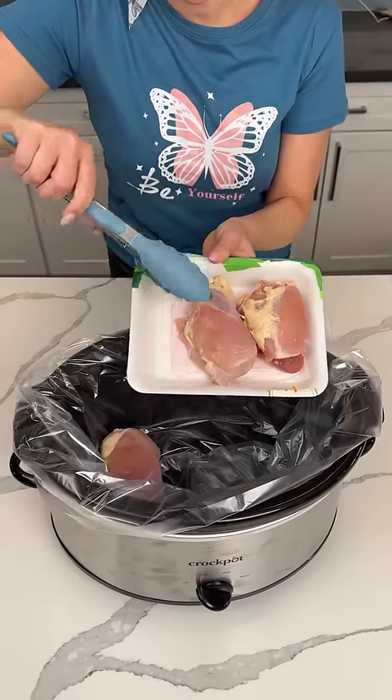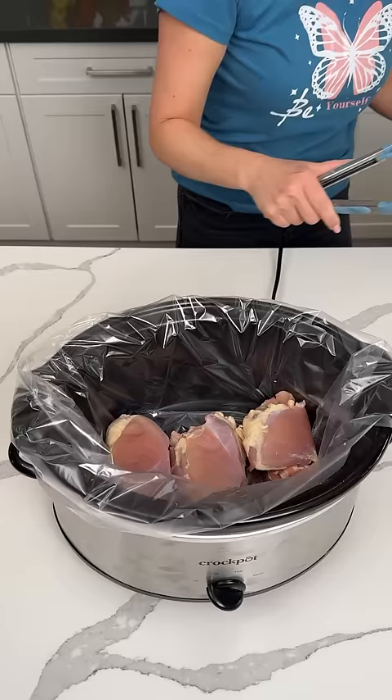All right, y'all. I have some boneless, skinless chicken thighs — about one and a half pounds. I'm putting these in my lined crock pot. We're making a delicious, easy dinner.